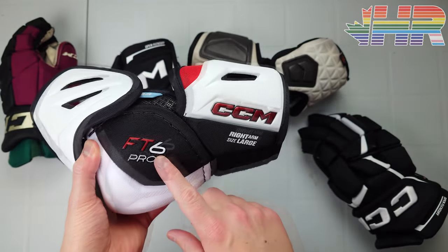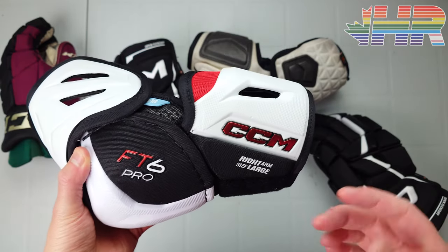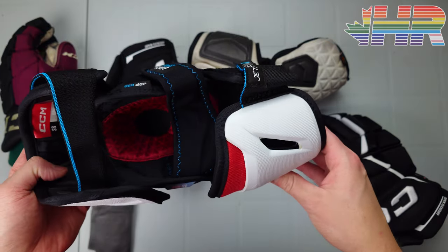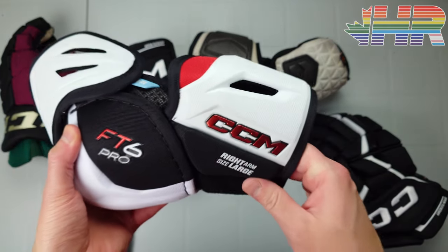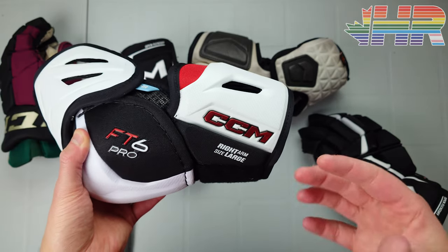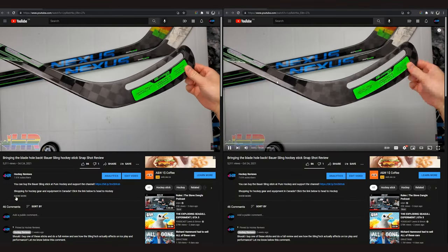I took a look at the FT4 elbow pads in the past and was kind of disappointed in them — fantastic in overall design but some things were really lacking. If you're interested in that hierarchy, check that out. I don't have them anymore so I can't do a direct comparison here.